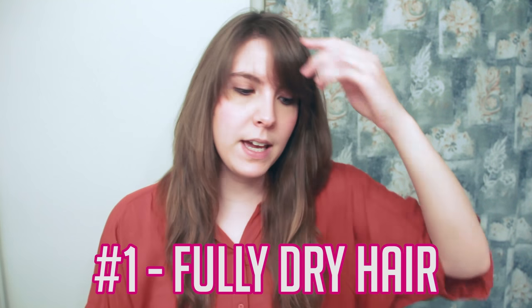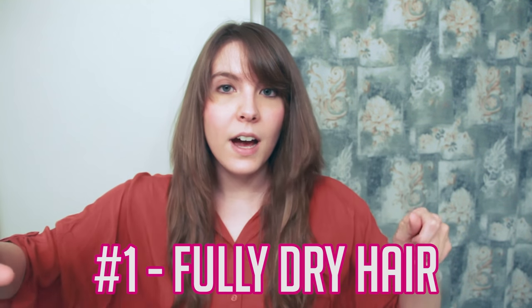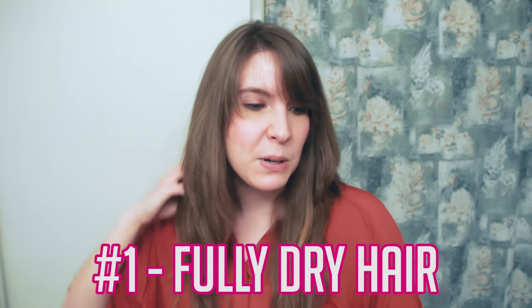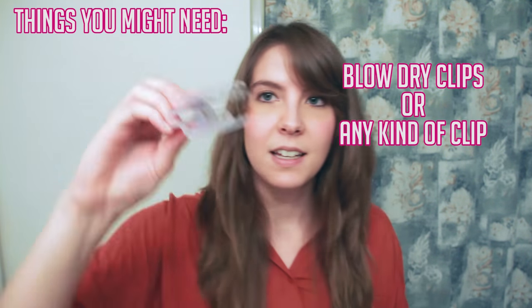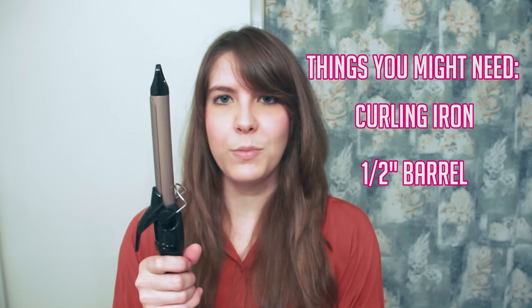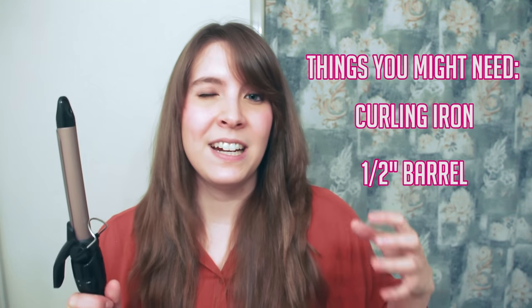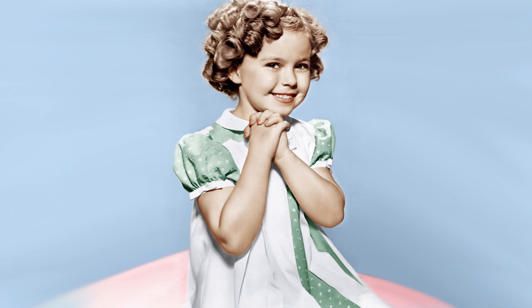I start with fully dried hair. Because my hair is extra thick, I make sure it's completely dry, because damp spots in the back will give you flat curls. Things you'll need include some blow-dry clips to hold back your curls while you curl underneath. I use a curling iron with a half-inch barrel — that works best for me. Anything bigger doesn't get my hair curled enough, and anything smaller makes me look crazy with tiny ringlets.